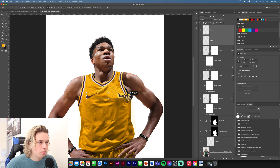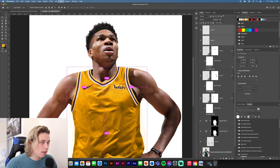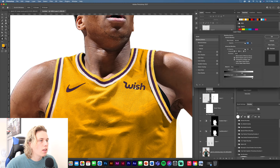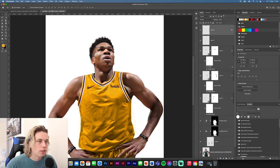Now drop in the Wish and Nike tick assets. Make them a little smaller — the tick is pretty much already in place. For the Wish logo, move it into position, then double-click, go to Blending Options, and move the white slider along to get rid of the yellow background. There you go — you've got your Wish on the jersey.